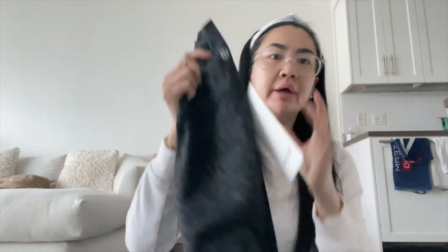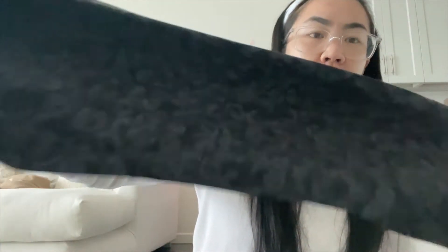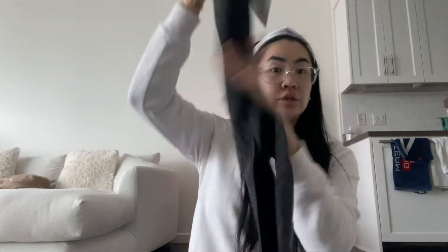The next one is another Wonder Under HR Tight 28 inch, so I have to get these hemmed. But I have the matching bra for this — the long line bra. These were also 60 bucks, so perfect.